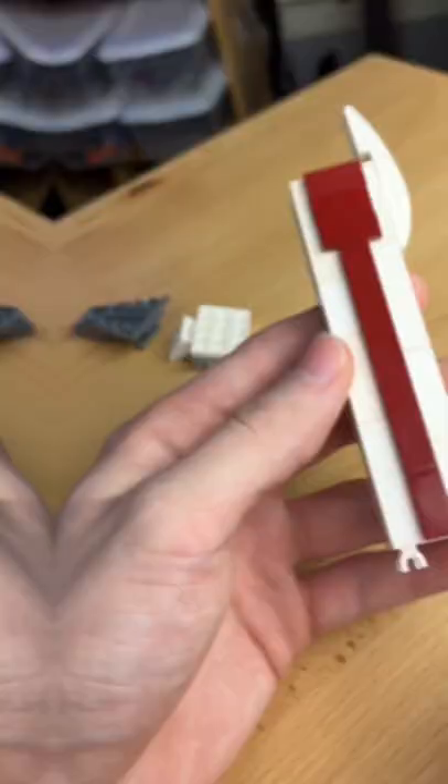I then grab this little piece and make this weird shape, building this little section and placing it on the inside. I add this little hinge, the rest of the leg, and some little feet. I build a leg and another one as well.